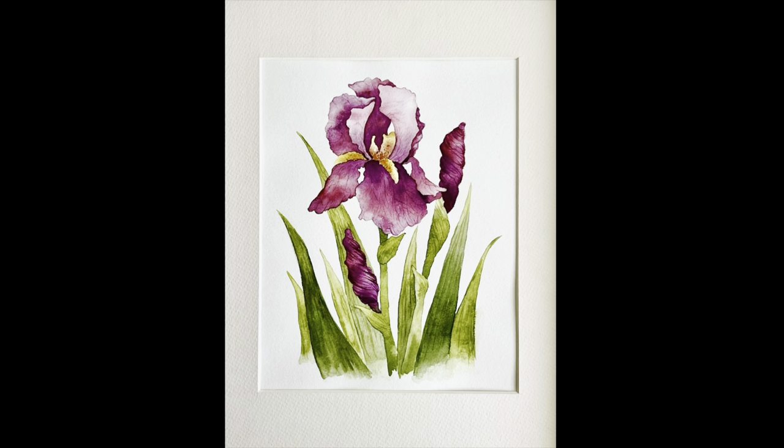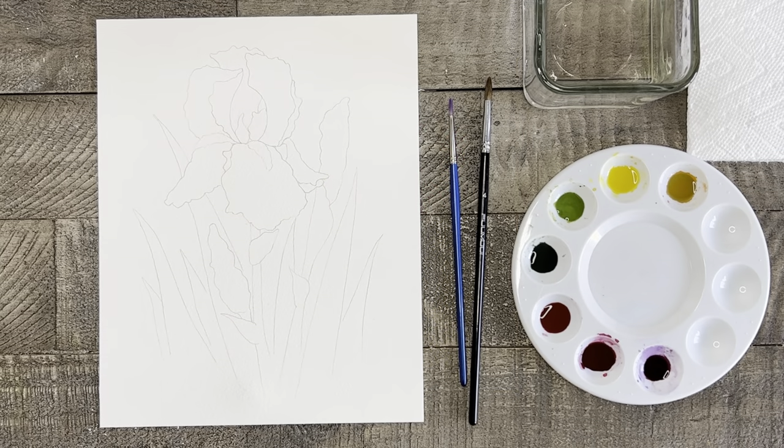Welcome to Liesel's Artistic Studio! Today we're going to have some fun by painting this beautiful iris flower together. As my good friend Bob Ross says, every day is a good day when you paint. So let's get started and don't forget to subscribe!